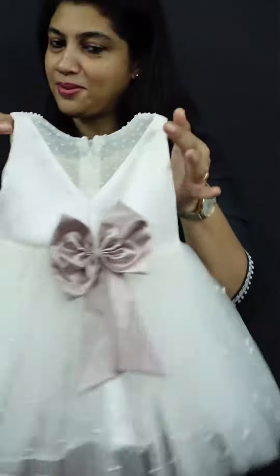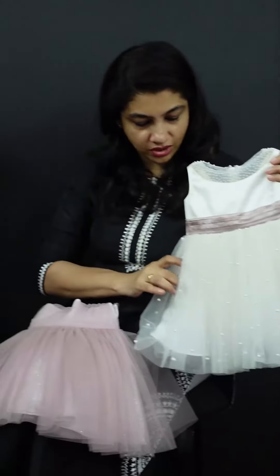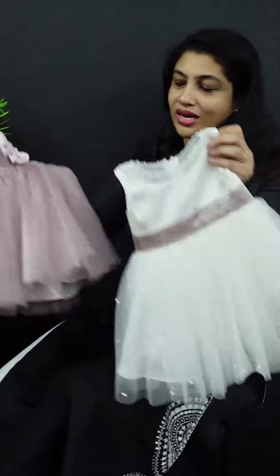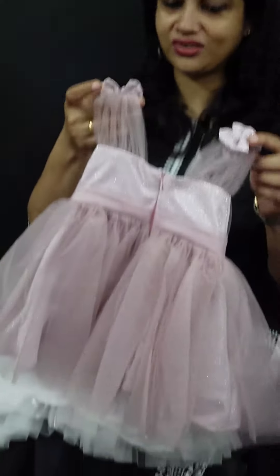This is the front view and the back view. I will show you how to customize this dress. This is the first dress and this is the second dress. This is the boy's color combination — a different look. This is the second frock.